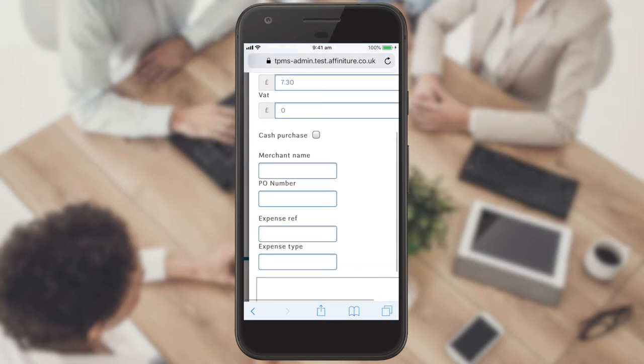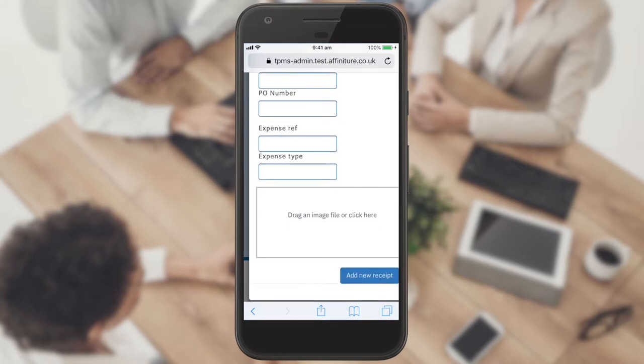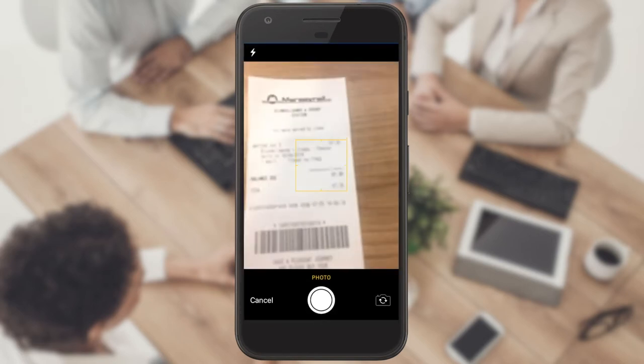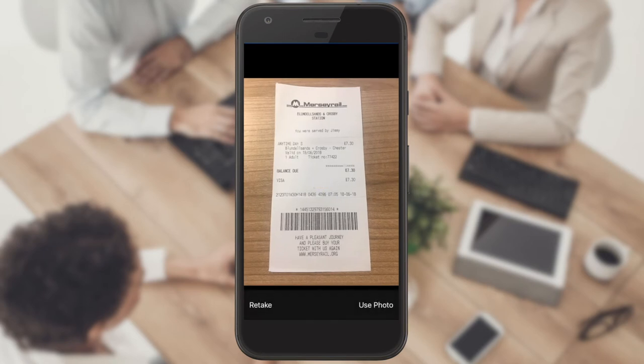There are also four optional fields which can be completed if required to help with your expense management. By clicking in the box shown, you will be given the option to take a new photo or access your photo library if you've already captured the image.